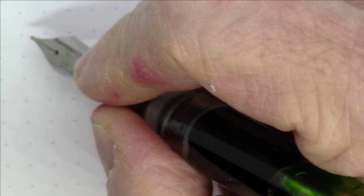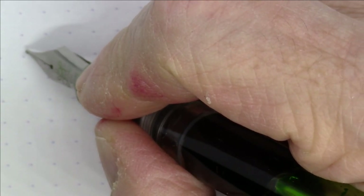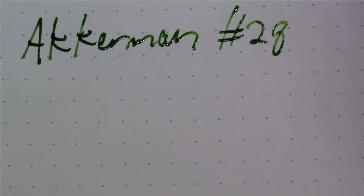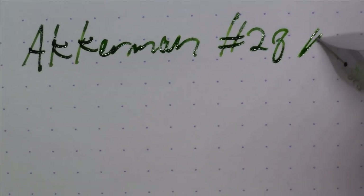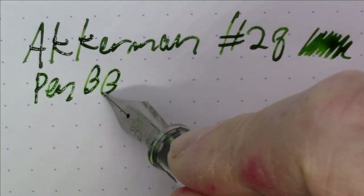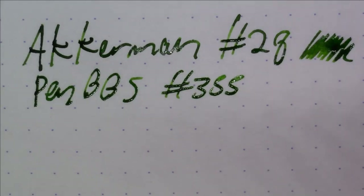We're going to start right off with a bang. This is one of my absolute favorite inks. Unfortunately I can't say the name because it's in Dutch and I cannot pronounce it, but this is Ackerman number 28. It's a good thing that Ackerman numbers its inks in addition to naming them. Great shade of green with a lot of character to it — really like it. The pen it's in is a Pen BBS number 355.